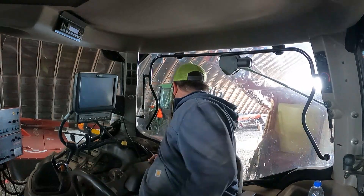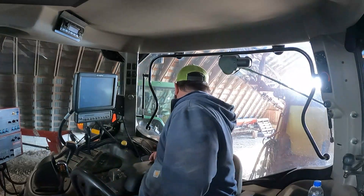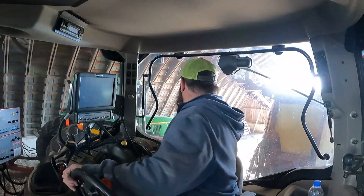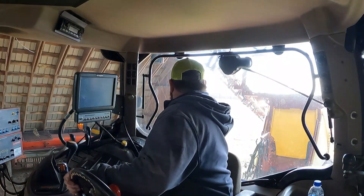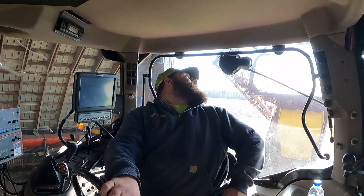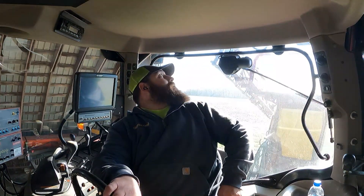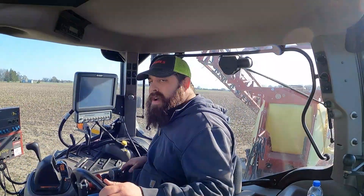How did he get this in here like this? I'm about 80% sure there's nothing behind me. It's a very tight fit height-wise. We will go park this by the fertilizer containment.